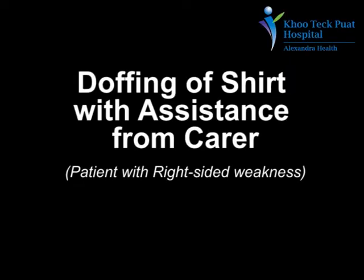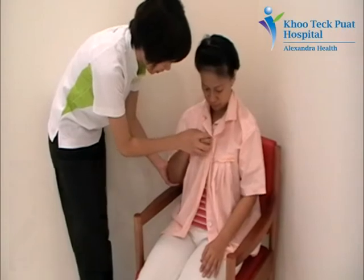I am now going to show you how to assist the patient to doff the shirt. Start unbuttoning.